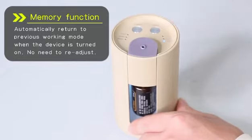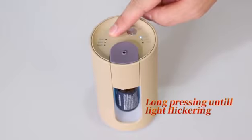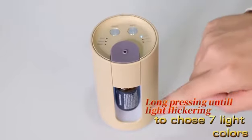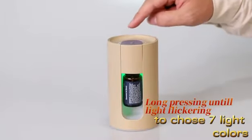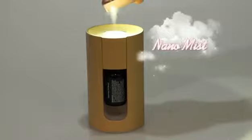3 hours, and continuous working setting. With memory function, long press the timer button to turn on the LED light. A diffuser with rainbow LED light, 7 color options. Long press the timer button to turn on the light, 1 click timer button to change the light color.